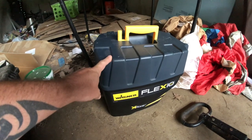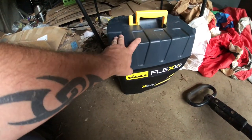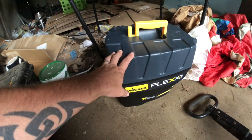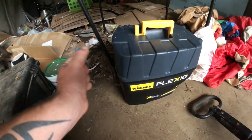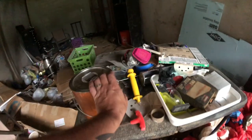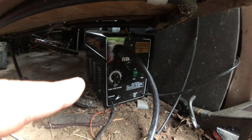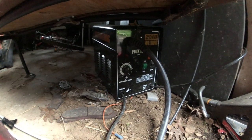This right here has saved me a ton of time — the Wagner Flexio 890 sprayer with the power box. It's got a turbine blower with two handheld sprayers: a small finish one and a larger one for big projects. I've been using it to spray polyurethane — I can coat a whole project in like a minute. I'm using regular fast-drying clear semi-gloss oil-based polyurethane. For a couple of projects I used my little Harbor Freight 90-amp flux welder that cost me about 90 to 100 bucks.